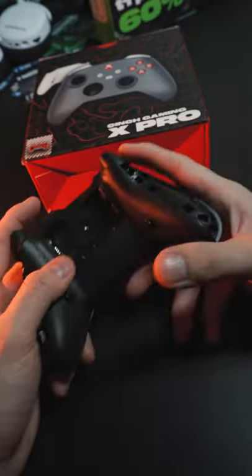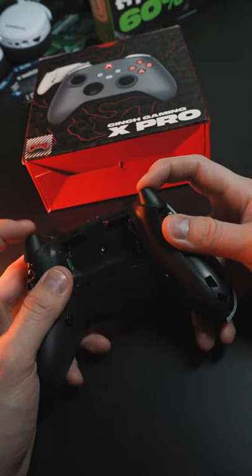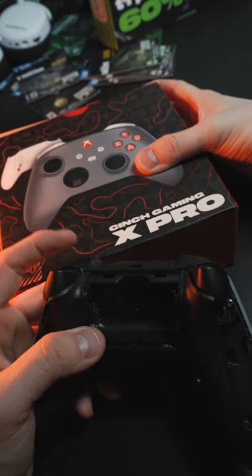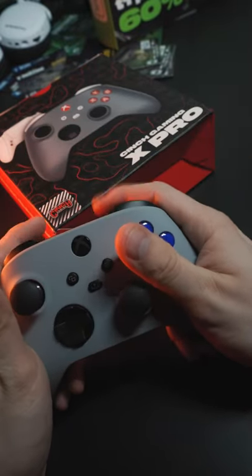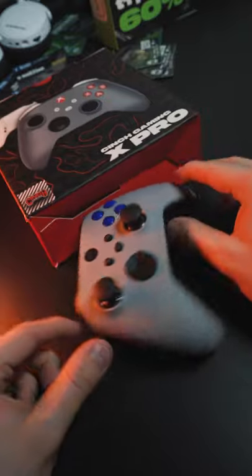Especially with Halo Infinite out, it makes a big difference when you're aiming and shooting quickly. Sleep box too. If you want to get into Infinite, you want to be Onyx in Infinite, definitely recommend this controller.